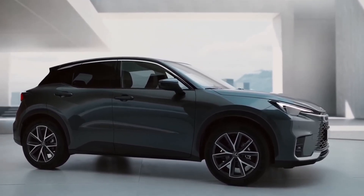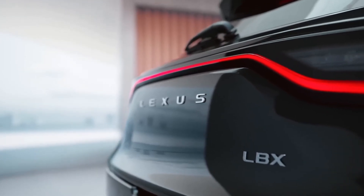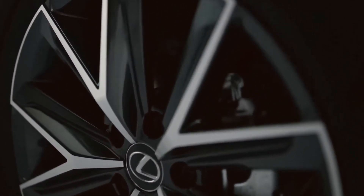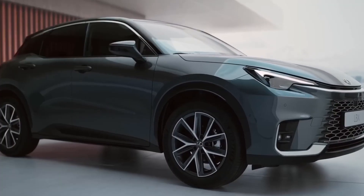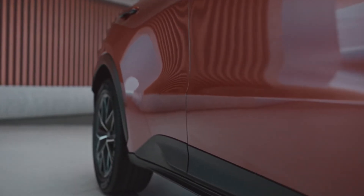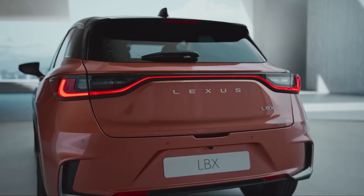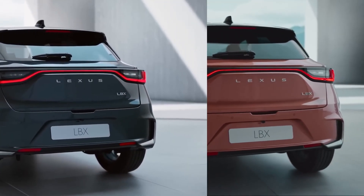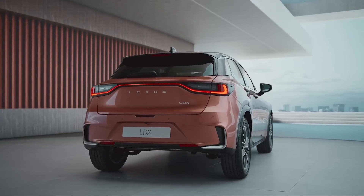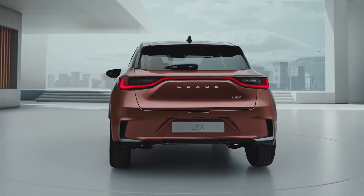Let's scoot over to the sides. Here we have some bold angular creases giving the LBX a sporty feel, and those rear arches are more pronounced than my Uncle Joe's beer belly. Take a look at those wheels — up front we have 17-inch rims, but Lexus, not wanting the back to feel left out, amped it up with 18-inch rims for the rear. And the tailgate has a cool light bar that spans the entire rear width, adding a slick futuristic touch — like Tron had a baby with Lexus, lighting up the roads with all its glory.